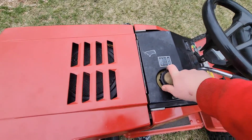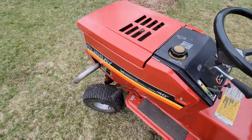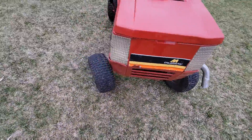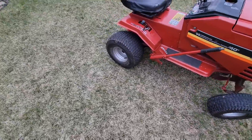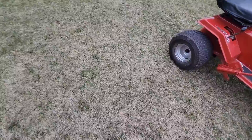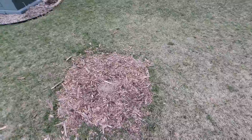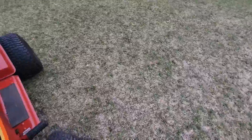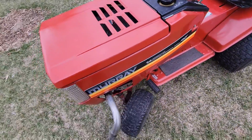I gotta add gas — it's not gonna start without gas. I like it. I'll use this to mow our yard this summer. Even though we don't have a terribly big yard, this is a section of our front yard — there's another half — but it's a good tractor.